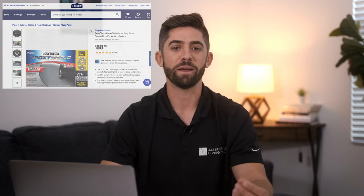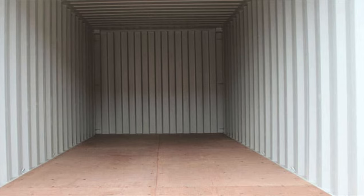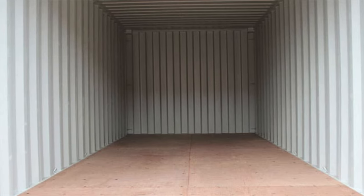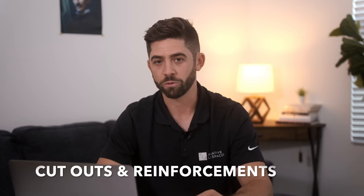Once your exterior has been properly examined and treated, you can shift your attention to the interior. If you purchase a used container, it'll be important to put a layer of epoxy on the floors in order to seal them. This is going to help prevent any toxins that the container may have been treated with during production from affecting your home. With newer containers, you can have more confidence that the products used to treat the floors are not as harmful, but we still recommend putting an epoxy on the floor as well.